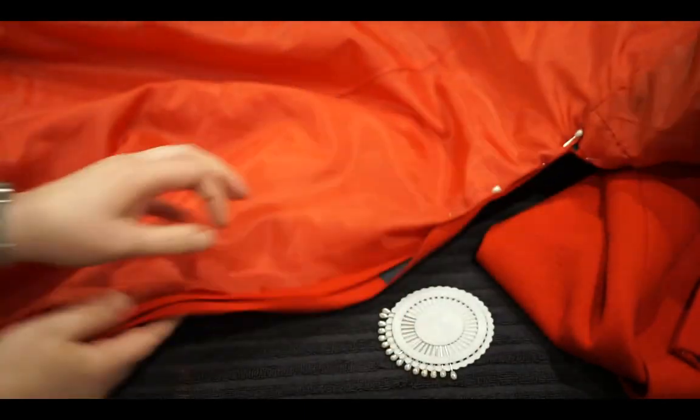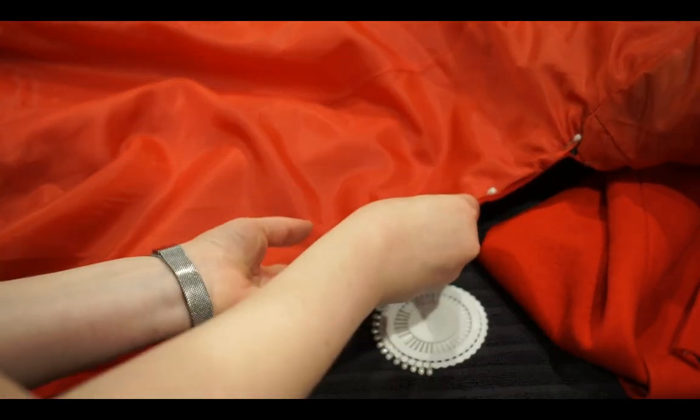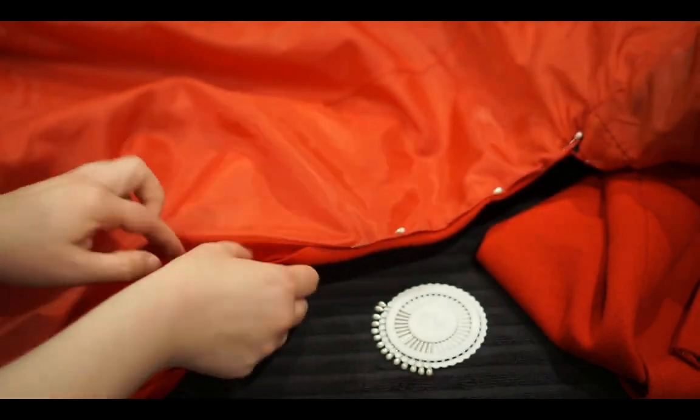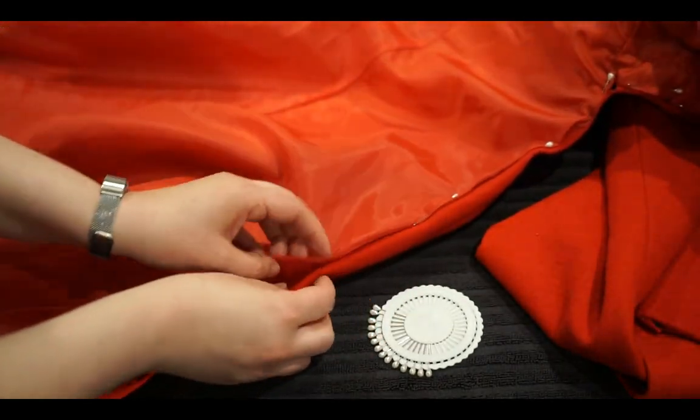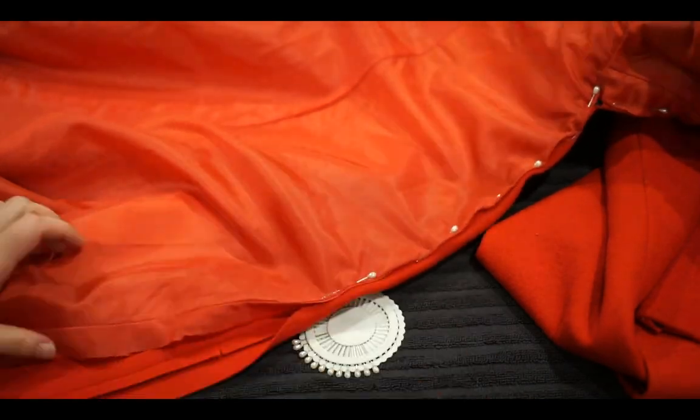The other thing I did was split the tails — I unpicked the center seam of the back of the jacket and used the same hemming process to hem those edges so that there were two separate tails.